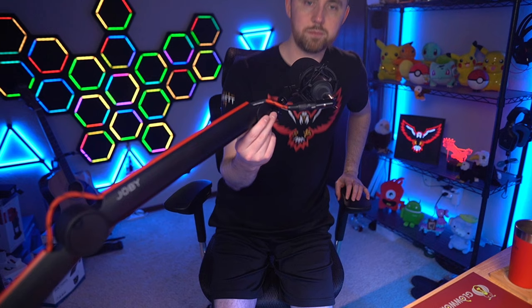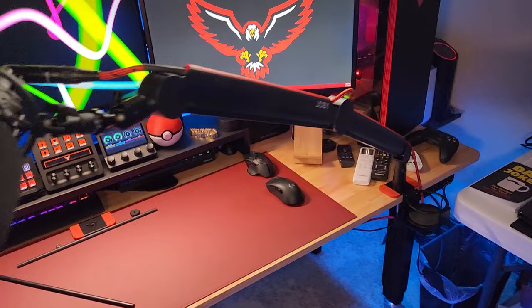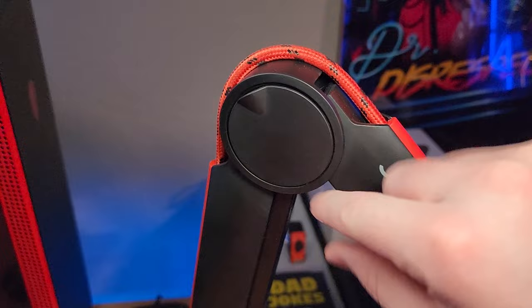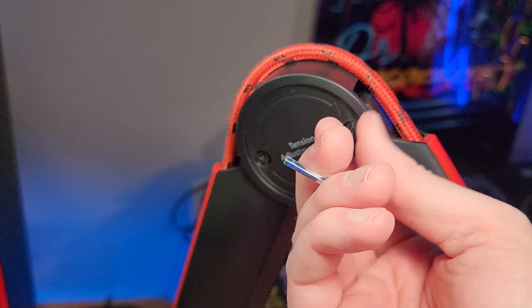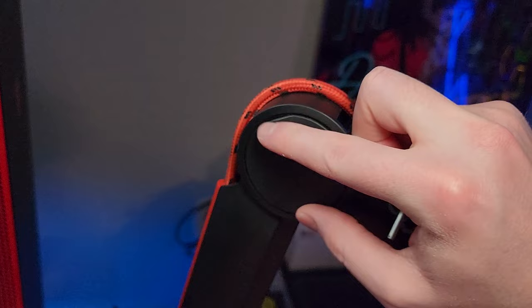I also love that this boom arm has an extremely long reach. You can stretch it all the way out and it will hold your microphone or whatever is on the arm — even fully extended it'll hold it there and keep it exactly where you place it. It's very sturdy. There's also a little cover where you can tighten or loosen the tension of both the arm that attaches to your mic and the arm attached to your desk. A little plastic cover comes off to reveal the two tension screws, and the cover itself has two small magnets on the back so it snaps right back on when you're done adjusting.